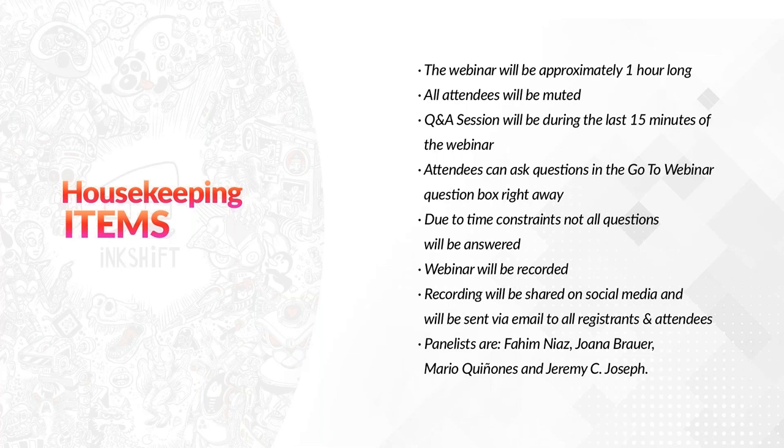Before we begin, there are some housekeeping items to go through. The webinar will be approximately one hour long. All attendees will be muted. The Q&A session will be during the last 15 minutes. Attendees can ask questions in the GoToWebinar question box right away. Due to time constraints, not all questions will be answered. The webinar will be recorded.